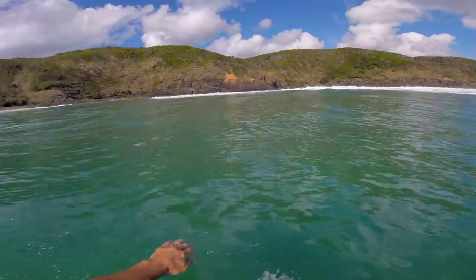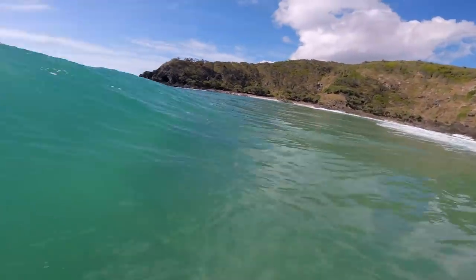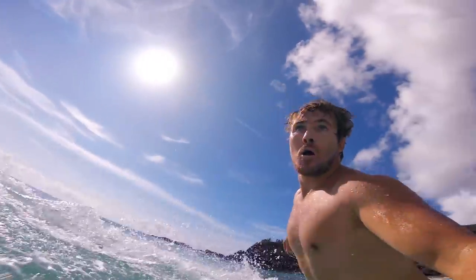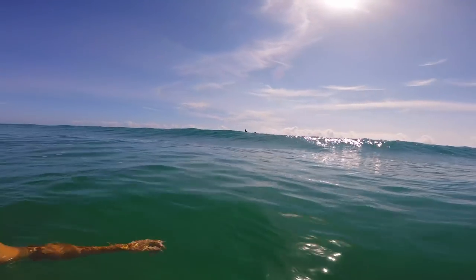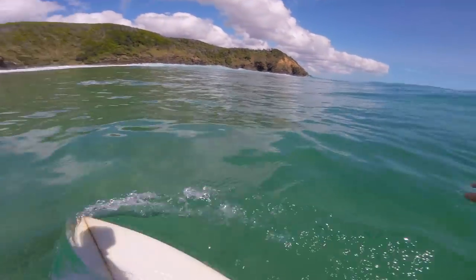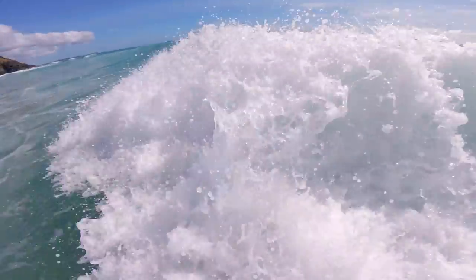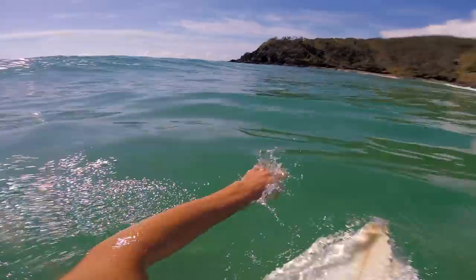I can't believe how fun it is - heaps of waves, so consistent. I'm absolutely starving though and it's pretty weird surfing with the GoPro in my hands but sort of getting used to it. There's no one out when I first paddled out, now there's a few out here. Might just get a few more and head in - just too hungry to surf pretty much. Really good waves, really good.